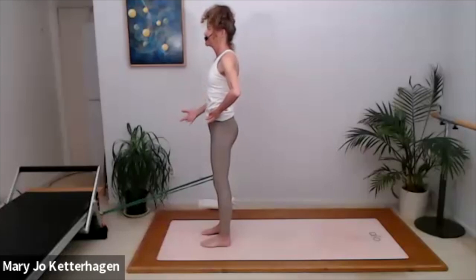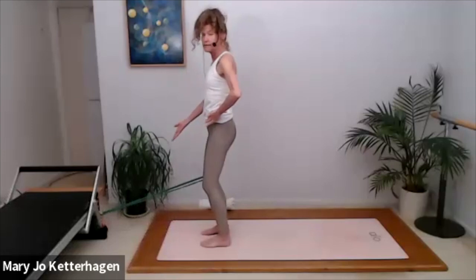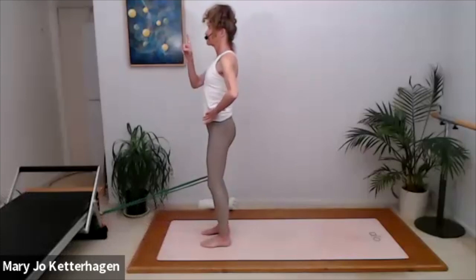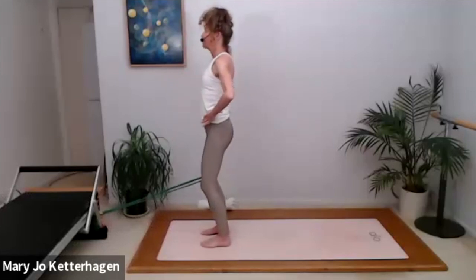Exhale your air out and pull your abdominals in and up, and hug your ribs in and down. We're going to do a small bend and stretch, keeping the heels down. Inhale, bend your knees and feel how the band pulls that knee slightly forward. Exhale, straighten the legs and lengthen through the crown of the head, deepening the abs. We're going to go for 10. Inhale to bend.